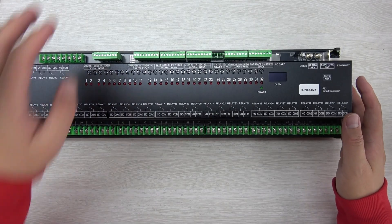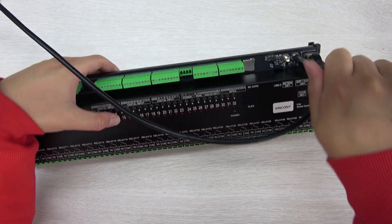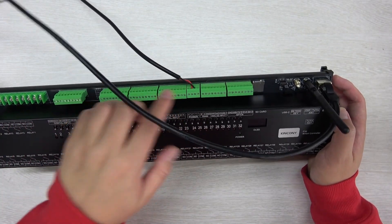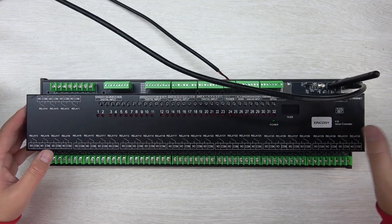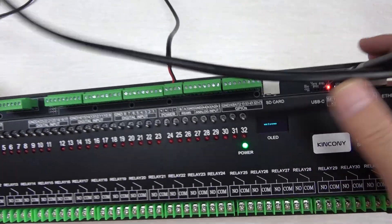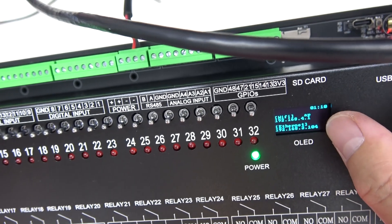Now I will power on and connect with the network via Ethernet, and show you how it works with different software applications. I'm installing the antenna because I'm using the Tuya application for testing. This is a 12V power supply — you can also connect 24V if your board supports it. I've already downloaded the KCSV3 firmware. Powering on now — the green LED is on, and the display will show the IP address information, including the Ethernet IP and Wi-Fi IP. We'll log in from the computer.